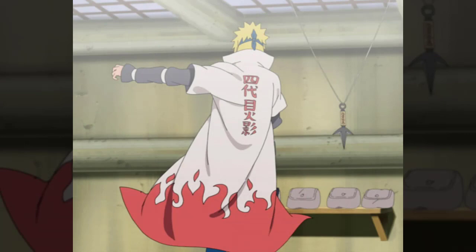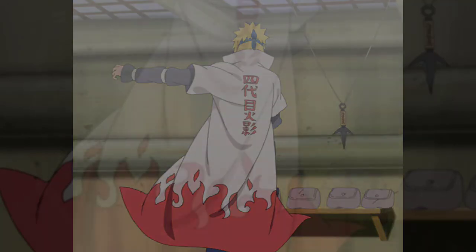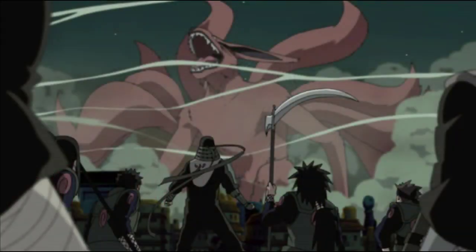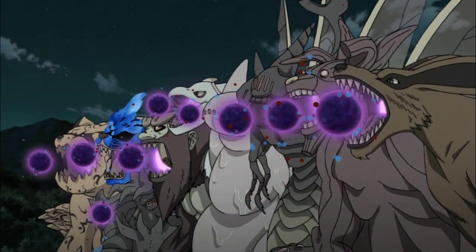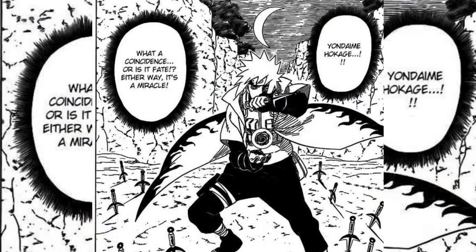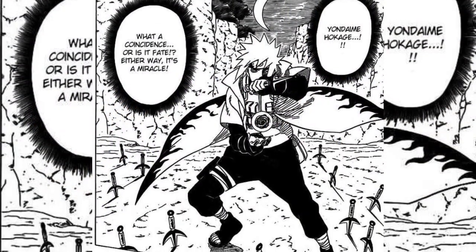As the fourth Hokage, Minato had to contend with many threats to the village he was tasked to protect. Few threats can match the might of a tailed beast — apart from their sheer size and vast chakra pools, tailed beasts can fire incredibly powerful chakra blasts capable of wiping out multitudes of lives. Unwilling to be content with his own impressive abilities, Minato took inspiration from the tailed beast ball to create a smaller, human-sized version: the Rasengan.